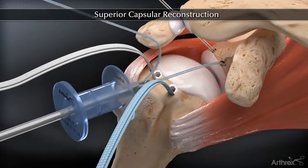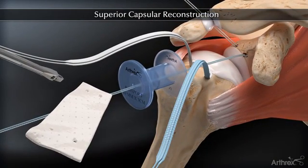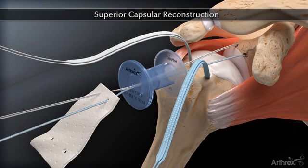The fiber wire sutures are systematically retrieved through the passport cannula and passed through the corresponding holes in the graft. Careful attention to suture management is critical at this point to avoid suture twists while retrieving and passing the sutures.